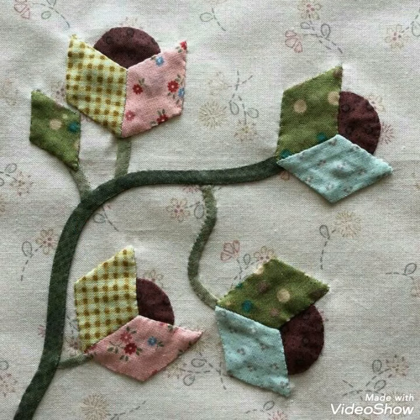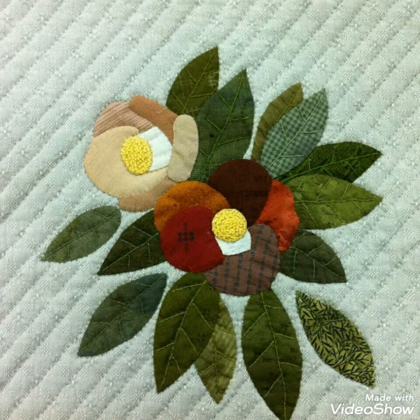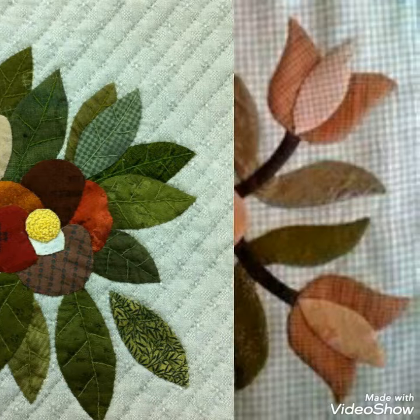Hi viewers, welcome back to my YouTube channel. Today's video is about cool patchwork and applique work — cool designs and ideas. You can make this amazing and different patchwork cool design with beautiful color combination ideas.